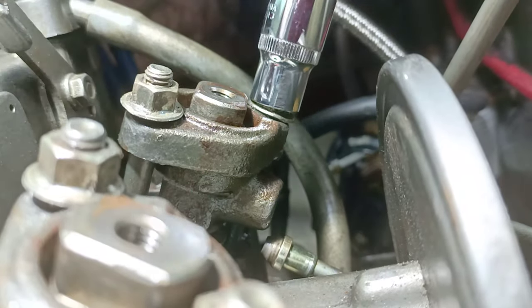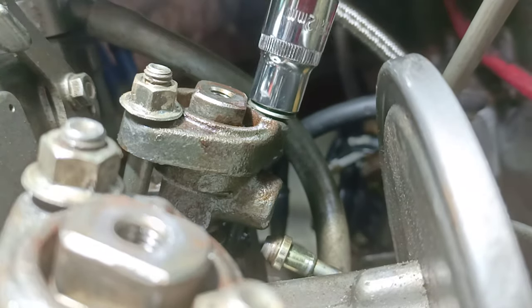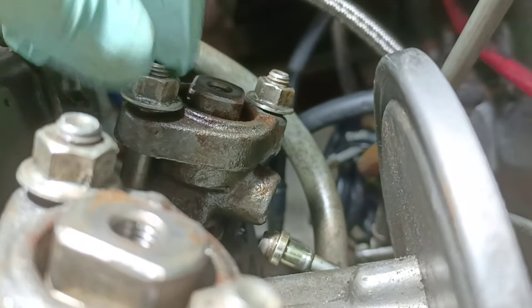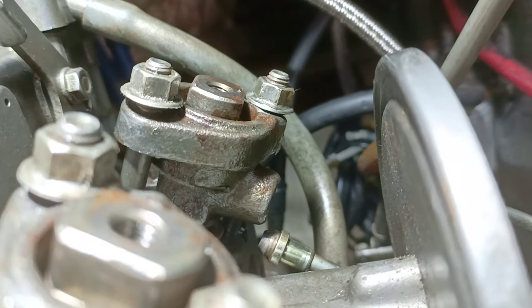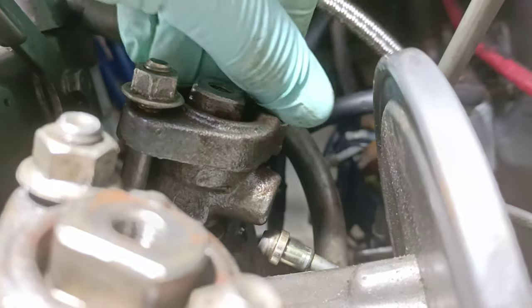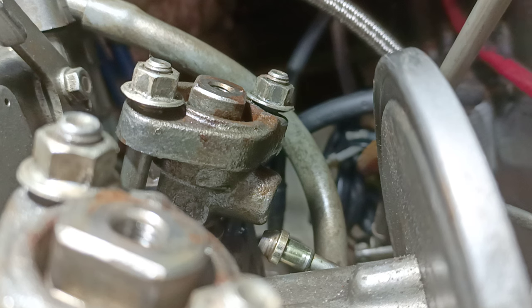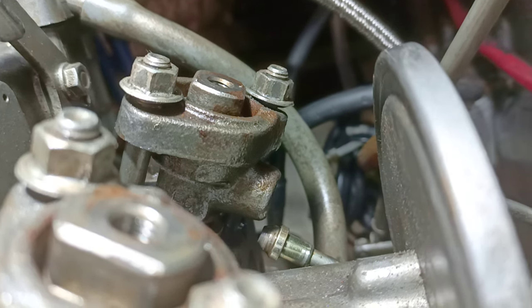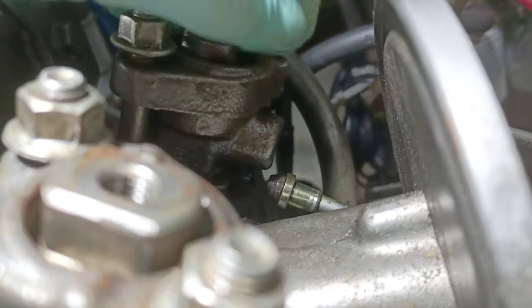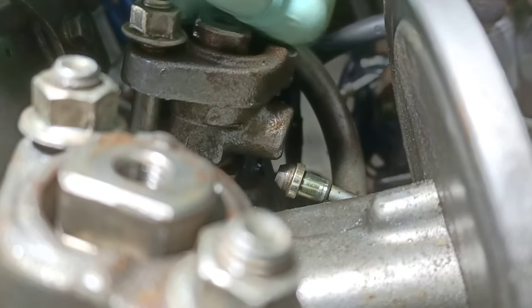I've seen a lot of people taking the injectors off these Yanmar diesels — they turn the engine over and the injectors fly out, then hit something else and damage the injectors. Well, if all you do is loosen them rather than taking them off and then turn the engine over, that will spit the injectors out.